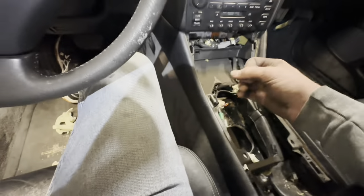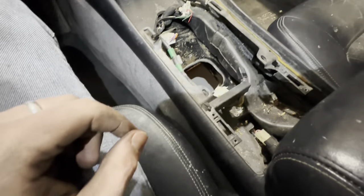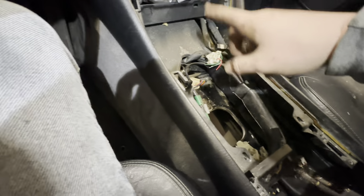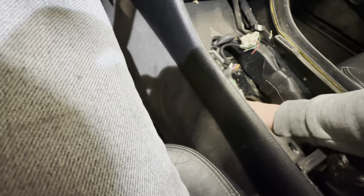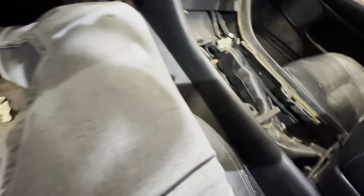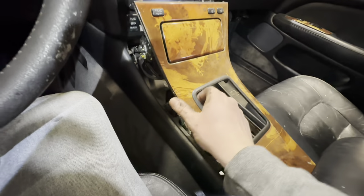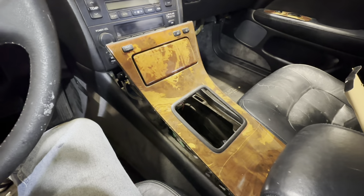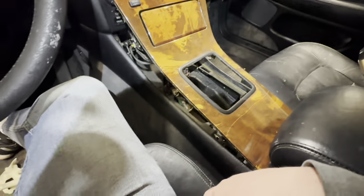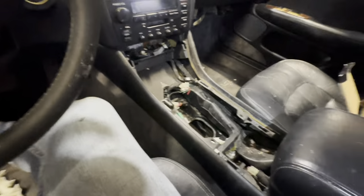Man, this is gonna be fun. I was worried the shifter was going to be way off but it's literally just right here. Somewhere back here is my center console, so the center console is gonna look literally perfect for a manual - like right in here. Very nice.